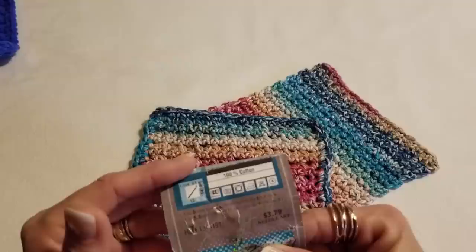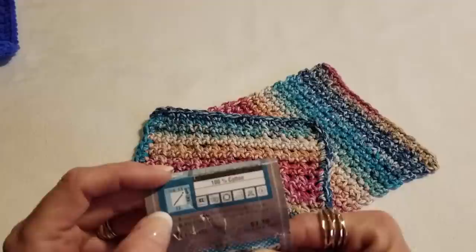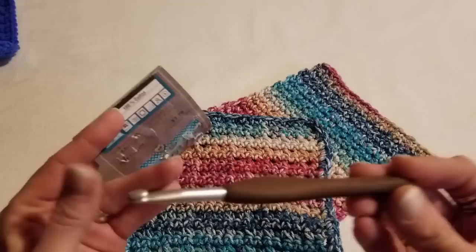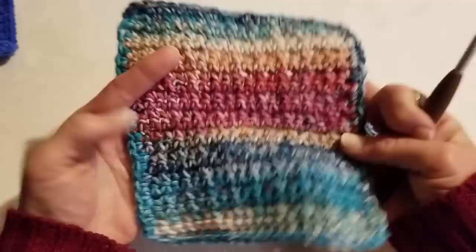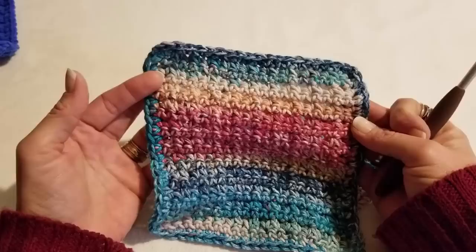This yarn suggests a 5.5 millimeter hook, but I will be using a J hook today. I really like how this turned out with these colors — beautiful. I love the flimsiness of it; it reminds me of a knitted dishcloth, which is one of the reasons those are my favorite dishcloths to work up.